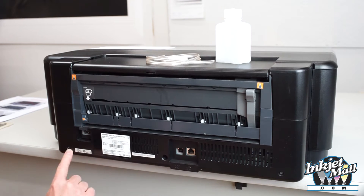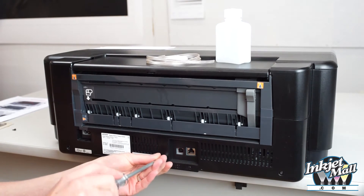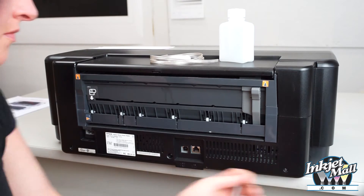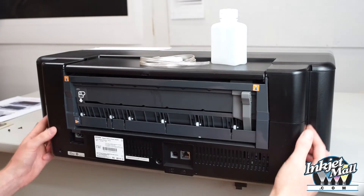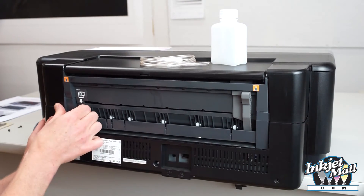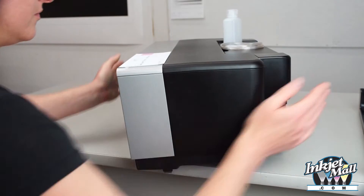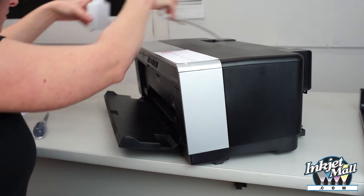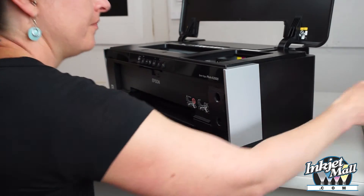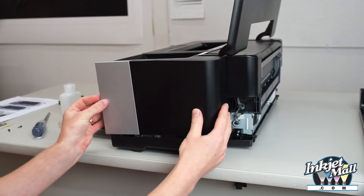Right here, three screws. There are tabs all around. So this just pulls out and up. Now this has tabs along the bottom here — you can just push it straight up and it comes off.